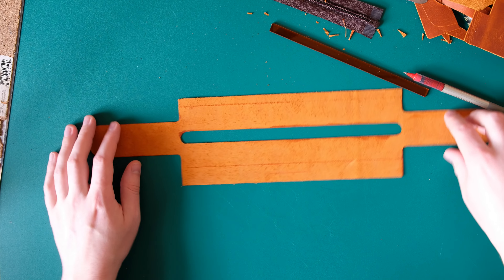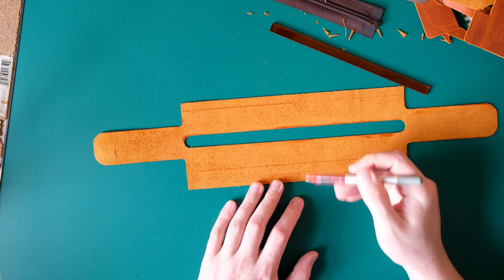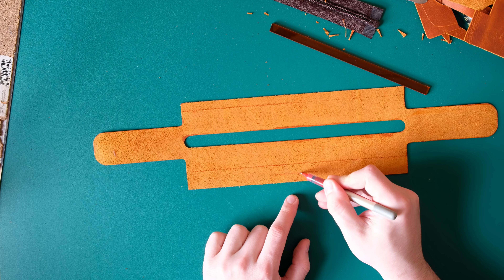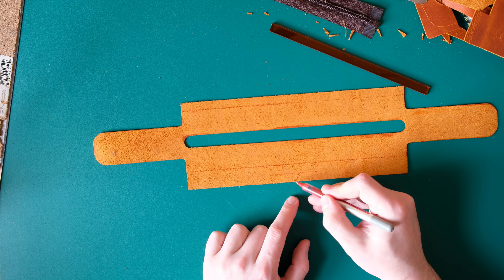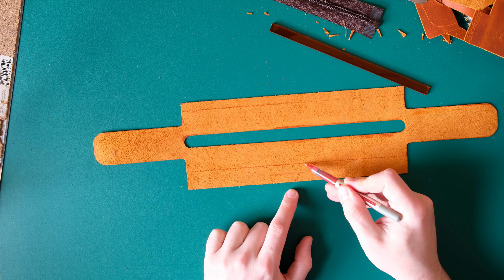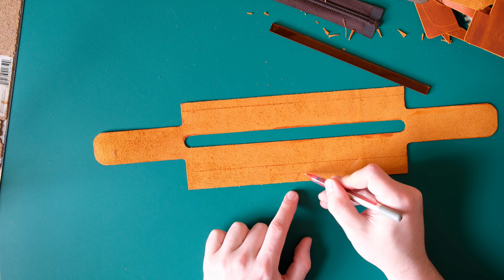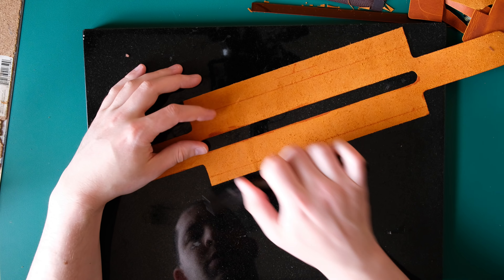When you're skiving something to fold under, what people sometimes think is: I've got about 10mm and I'm folding it underneath, so I'll skive back those 10 millimeters. That doesn't really help you. If you start skiving here and pull backwards, you haven't reduced the thickness at the point where you're folding, which is what you're trying to do. You want to start skiving all the way back at about 20 millimeters, so that by the time you get to the middle — the folding point — you've reduced that thickness by about half, then taper down to the edge.